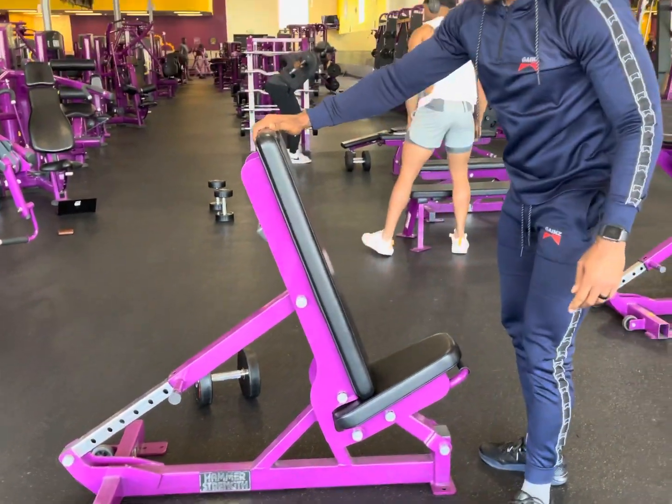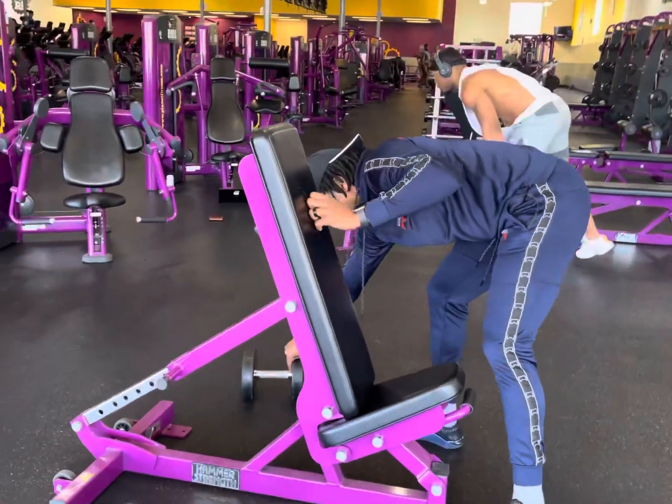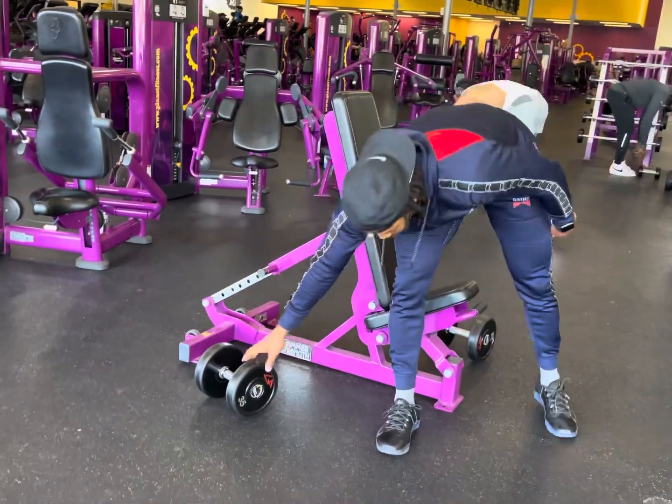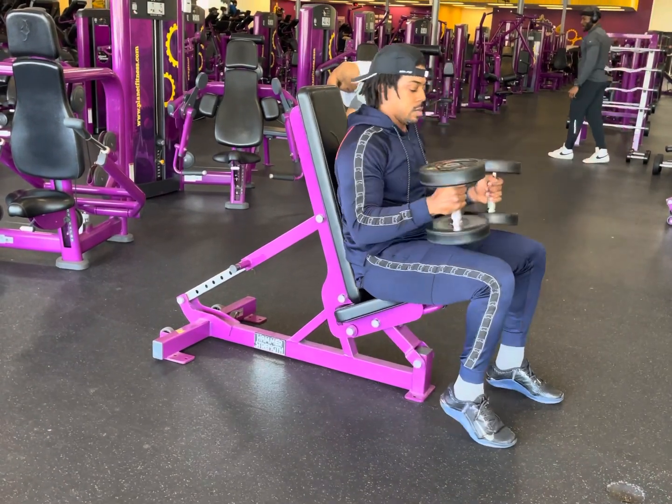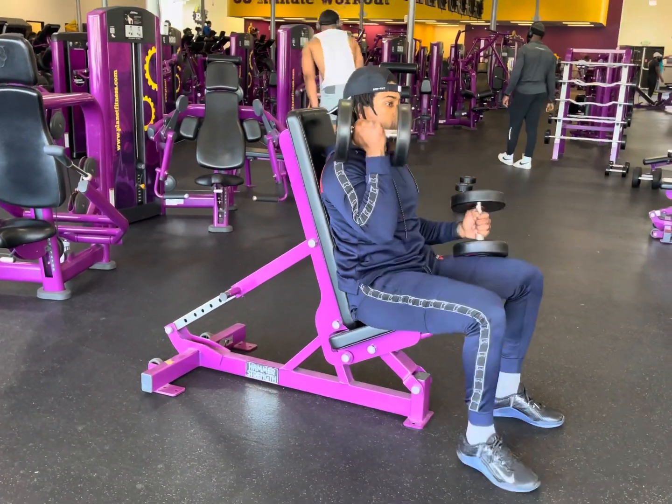Alternating shoulder press. The first thing you want to do is set the back height about one notch away from fully vertical. Grab your dumbbells and place them on your knees. Kick your knees up to assist with getting the dumbbells to shoulder height.